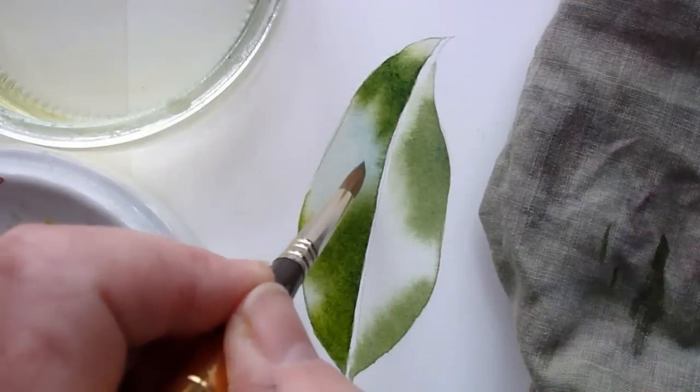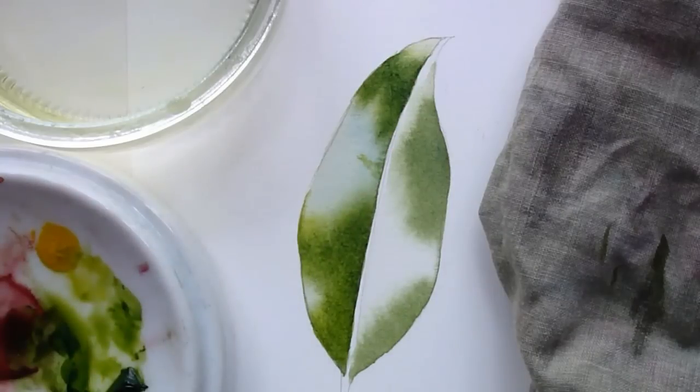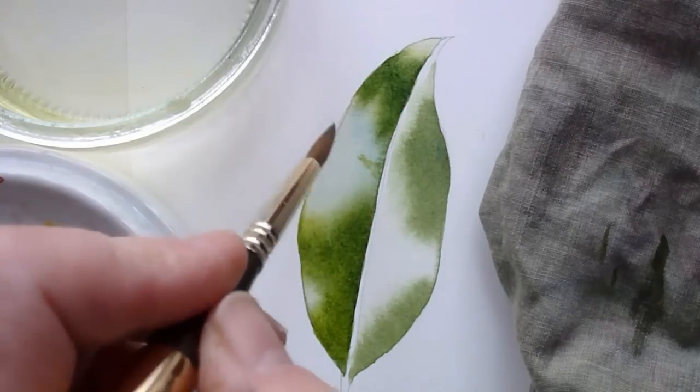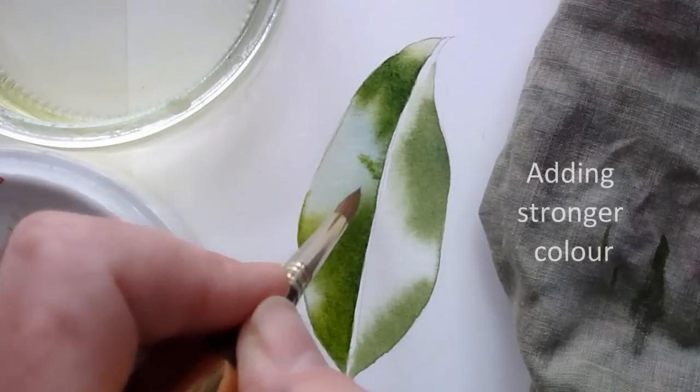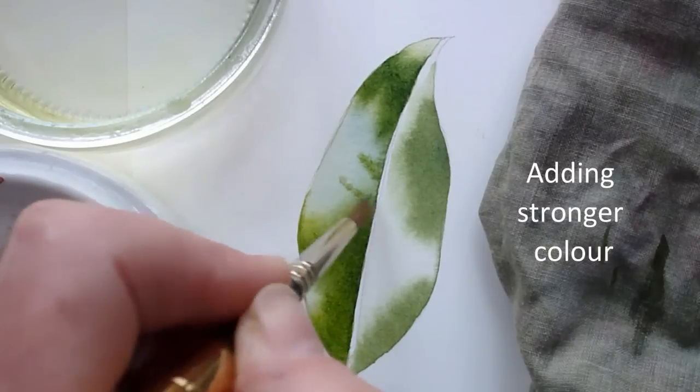You will also see that I've carefully started to define the contours created by the side veins. This requires a very small amount of concentrated paint — too much and it will spread too far. Remember the paper is still wet at this stage.